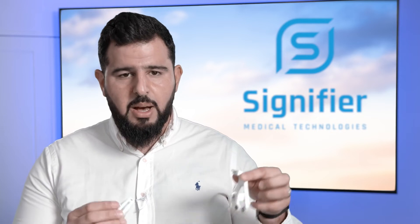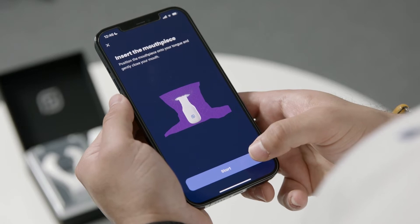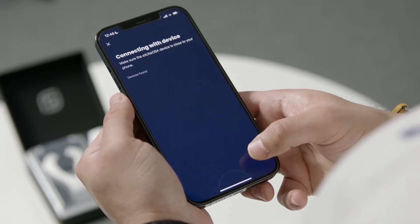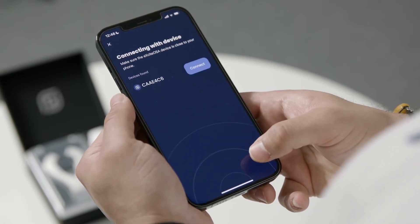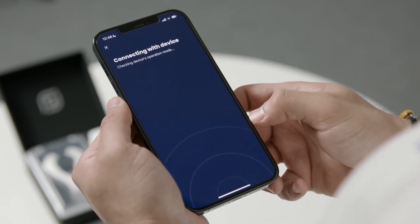If you connect your mouthpiece to your control unit, you will see a flashing S logo. On the connecting with device screen, you will see a Bluetooth ID that is specific to your device. Press connect and you'll see a countdown.